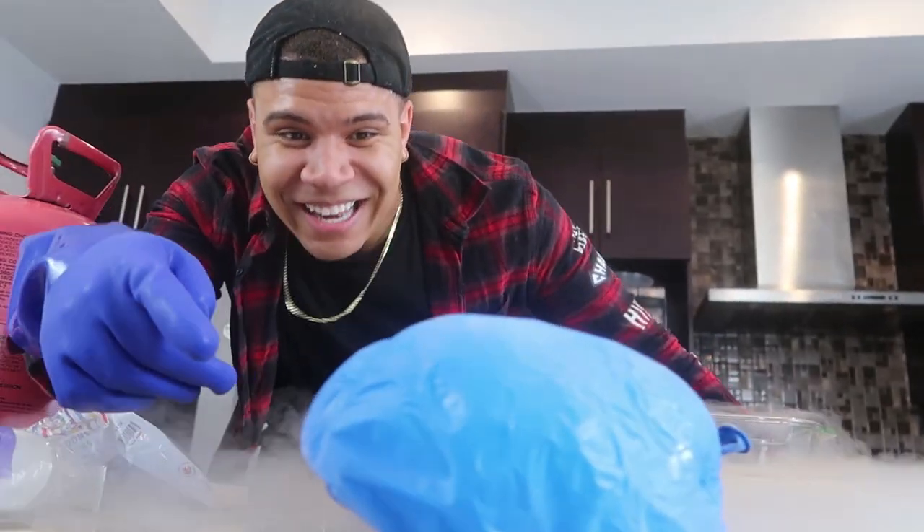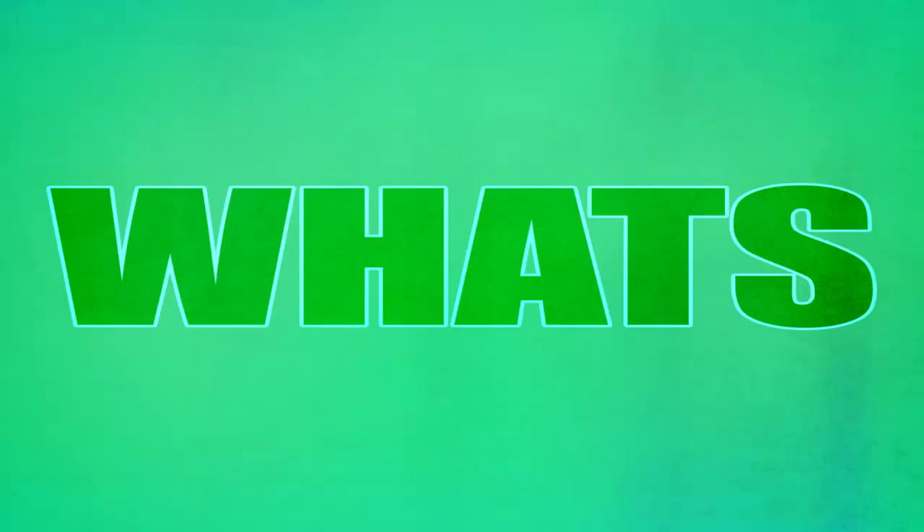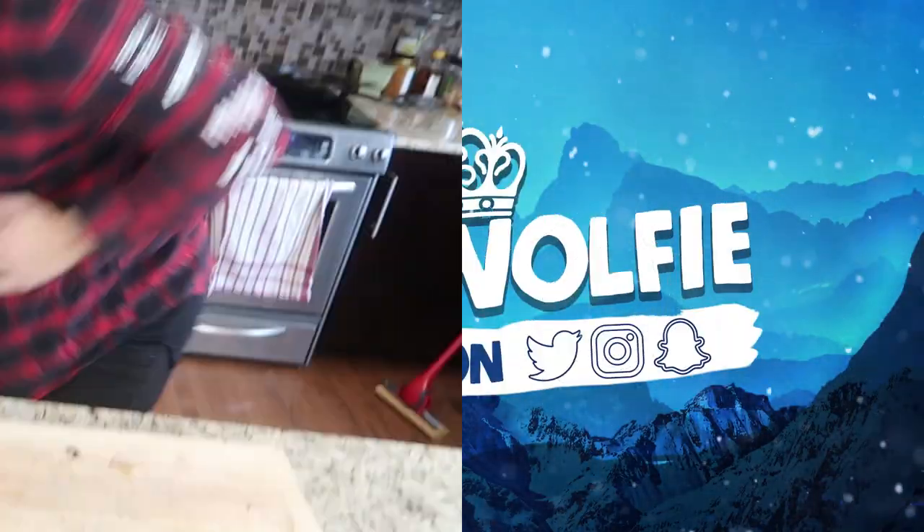Oh my god! Do you see this shit? Hey yo, what's good? It's your boy Wolfie and today I am back experimenting with liquid nitrogen.